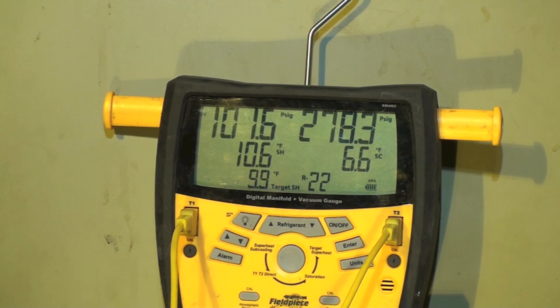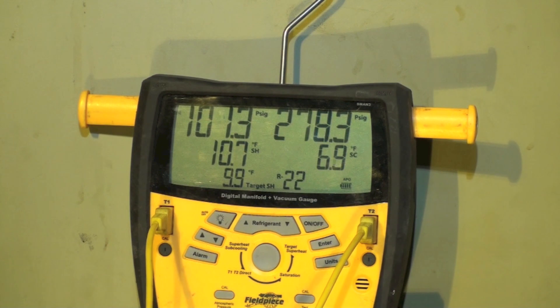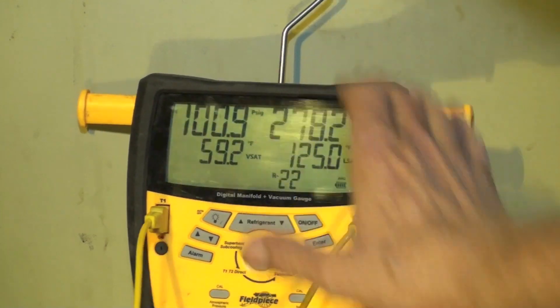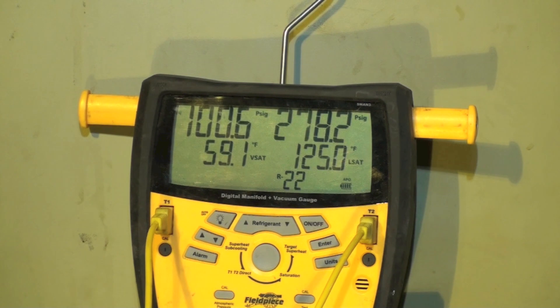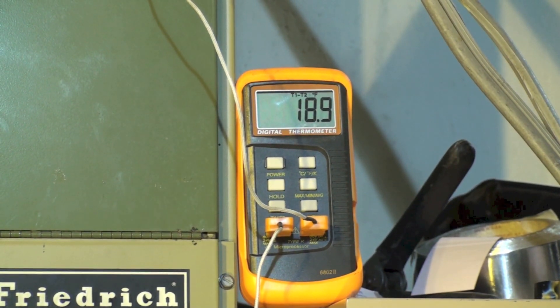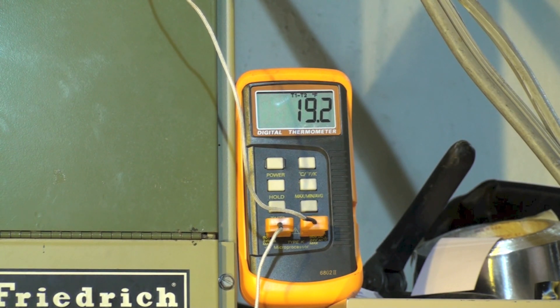Let's look at some final numbers here. I've got 101 on my suction side, which means the saturated suction is 60 degrees. Condensing temperature is 125, which is only 25 plus ambient — not too bad. Looking at the split across the coil: 18.59. Of course, it's dropped each time we've added air, and that's as low as I've seen it.